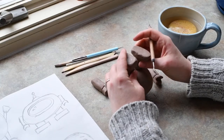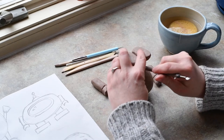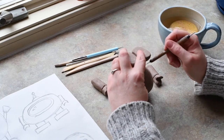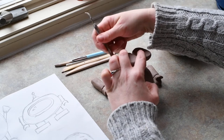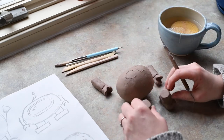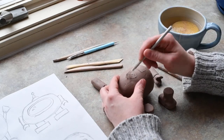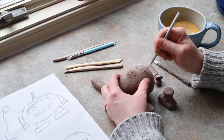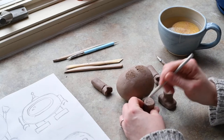Now my pieces are all stiff enough that I can attach them, but they're not so dry that they are all dried out. If the clay's all dried out it won't stick together, so it's that perfect leather hard feel where it's stiff enough that it's not breaking and denting, but still soft enough that I can carve into it and attach things. So I'm figuring out where to put the legs, scoring them, and I'll add a little slip and stick the legs onto the body.